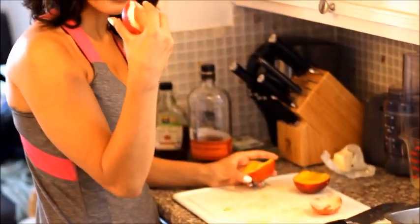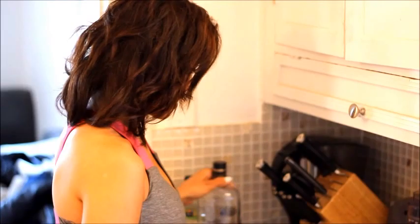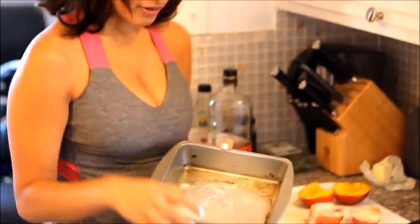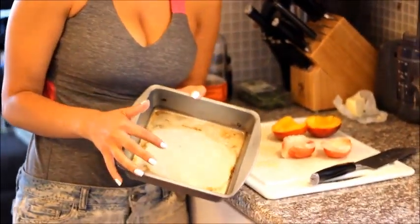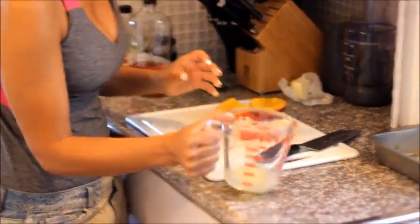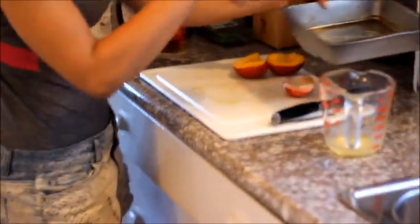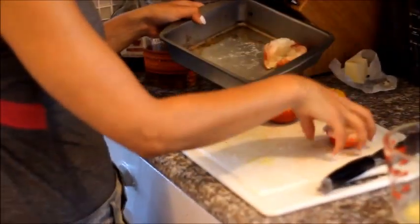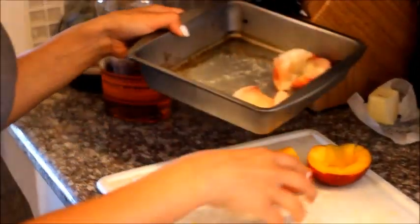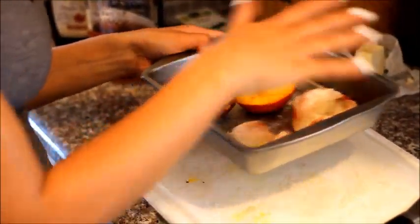Some are overripe so they're really white in the middle, and some are not really that ripe. I've already coated a pan because I'm going to broil these with some melted butter. I don't want the skin to stick to the pan, which is why I've already put a layer of butter on there.